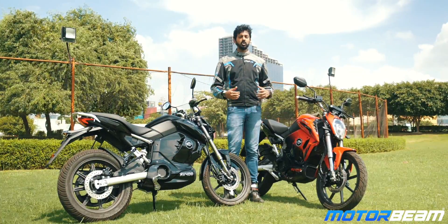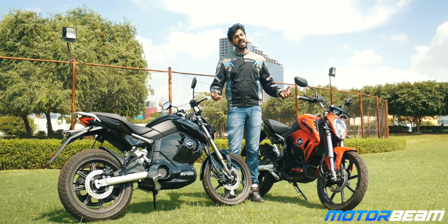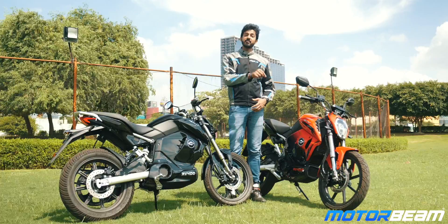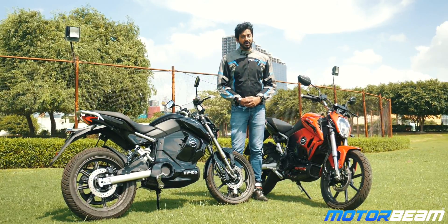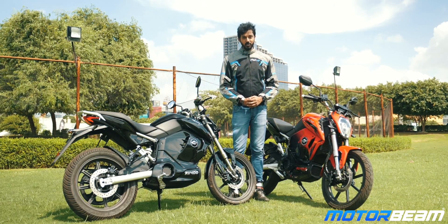What are your thoughts on buying an electric motorcycle? Do you think the whole concept really works, or are you still happy with the fill it, shut it, forget it approach for a few days without having to worry about charging or top-end performance?